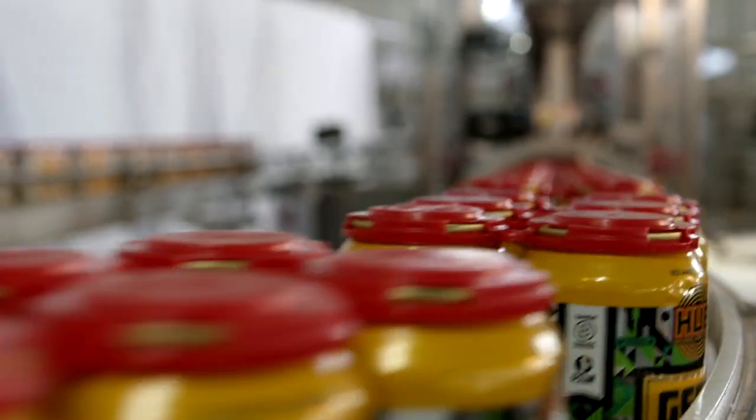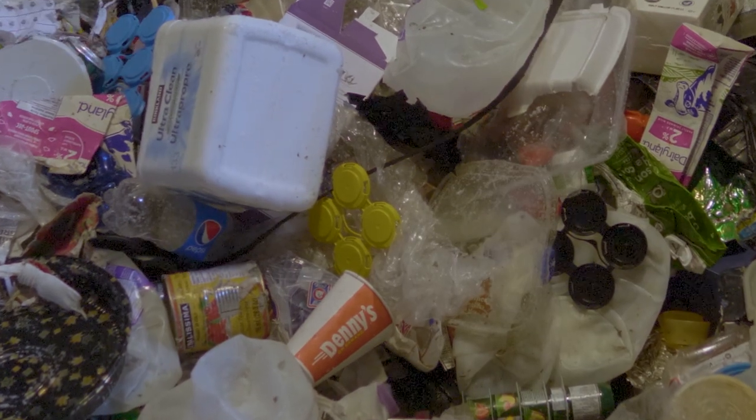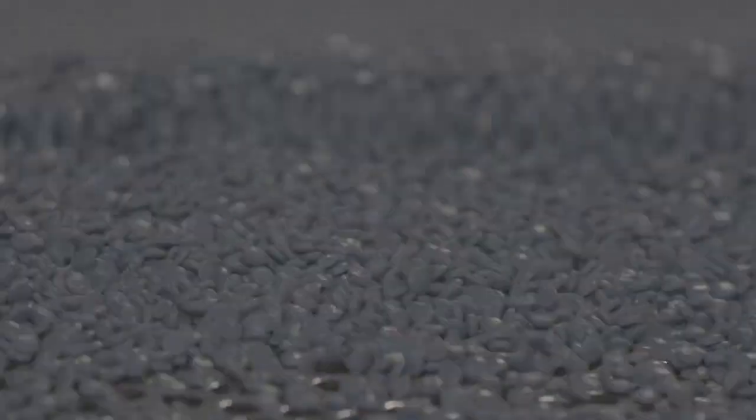The handles in turn are sold, and our whole effort at this point in time is to get those handles back into the recycle stream so that they can in turn be reprocessed and pelletized and brought back to us to make new handles.